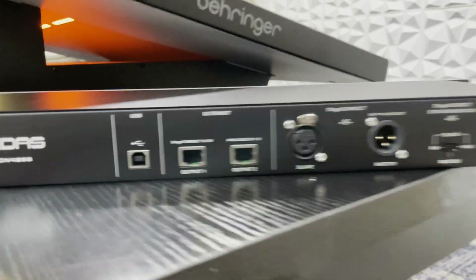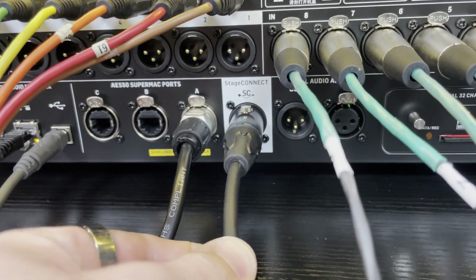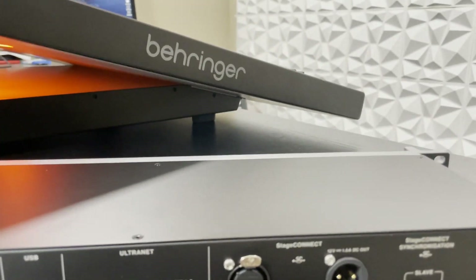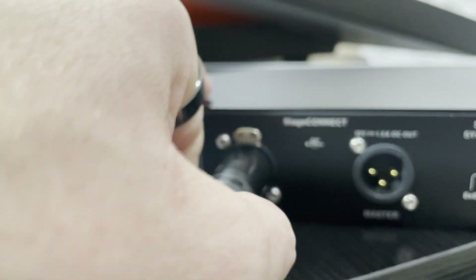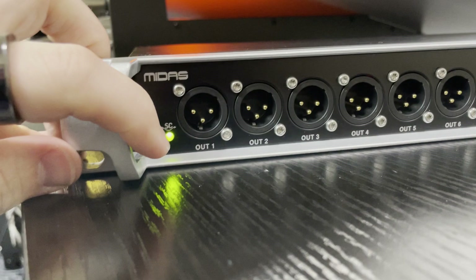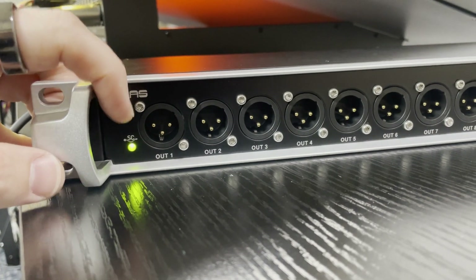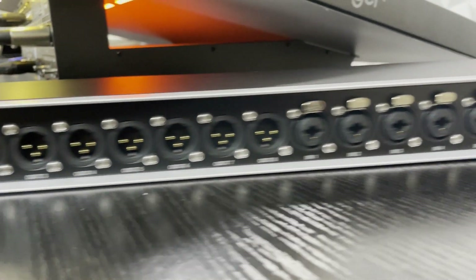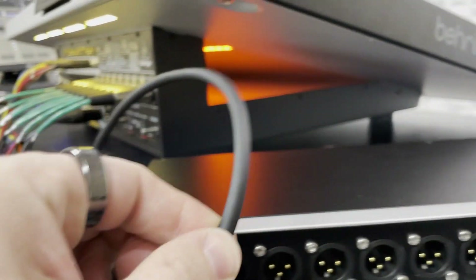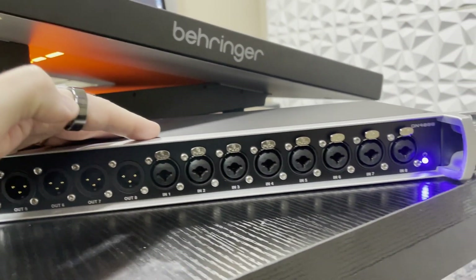Now let's go ahead and get this thing connected into the Behringer Wing. On the back side of our Behringer Wing, we can see our stage connect port — just a single XLR. We take that XLR and plug it directly into the slave port, and once we do that, this unit will start turning on. Over here we have our stage connect light: if it's red, there's an error in the stage connect configuration; if it's green, it's all working. We also have our power light. Power is sent down the cable to this device, but if you have multiple devices, it's recommended to use the included power supplies.